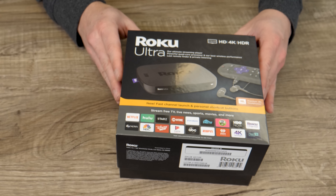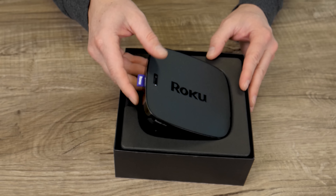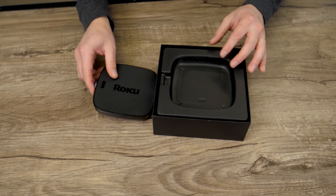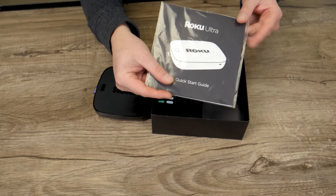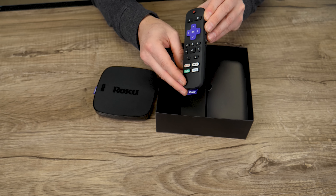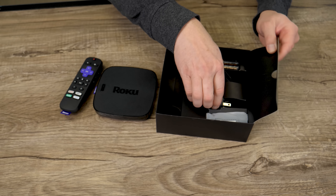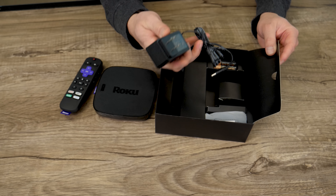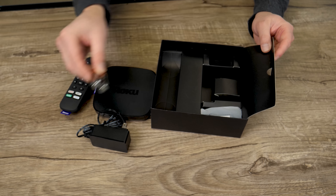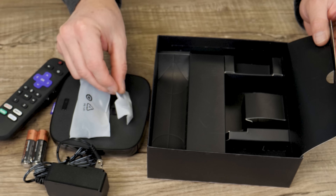Let's unbox this guy. Lift the top and here we go. Now, this looks exactly like the Roku Ultra from last year and a lot like the Roku 4 that came before it. We've got some product literature, the remote — which is a big part of this, we're going to be talking about this remote quite a bit. And then accessories: a power cable, some batteries for the remote, earbuds, and some ear tips for those earbuds.